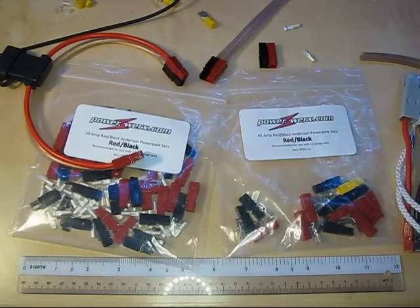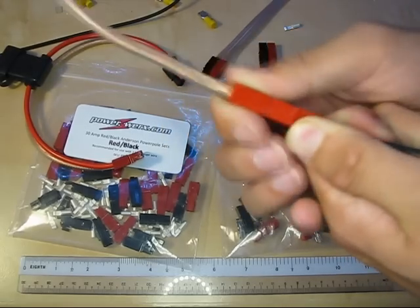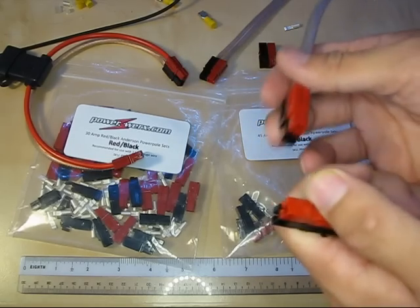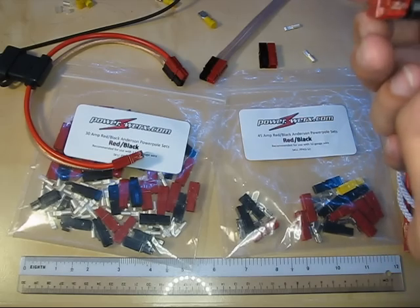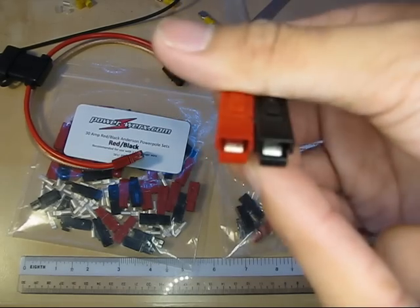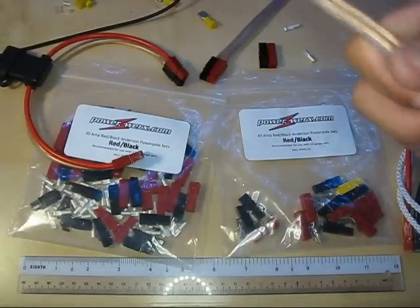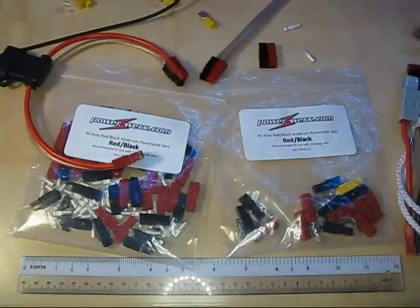Otherwise, they're great connectors and they assemble quite easily once you get used to it. In terms of durability, I've used these for a couple of years — you just plug and unplug them repeatedly and you don't wear them out. They don't get oxidized, they don't get loose or wear out over time. You can actually see the marks that the self-cleaning action makes by cleaning off oxidation on the contact surface, which is pretty neat.